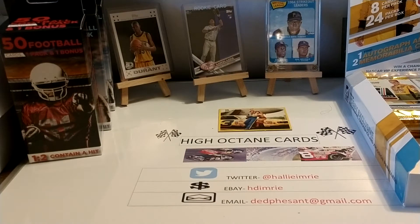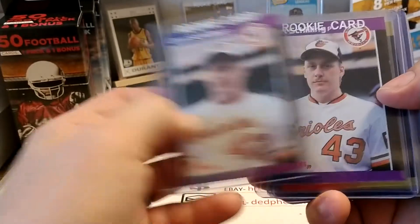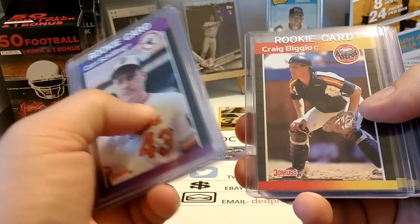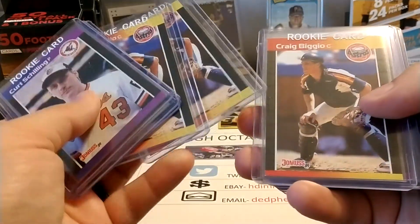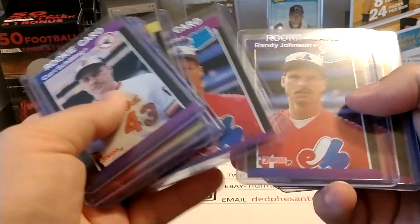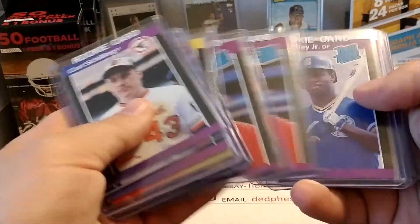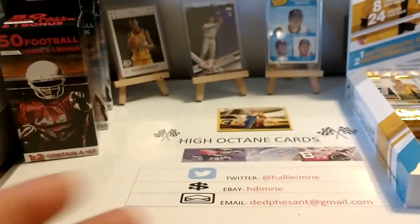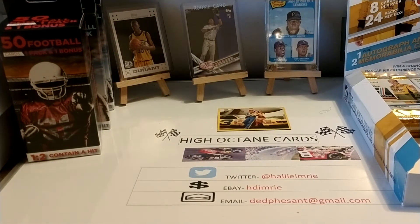I'll share with you the rookie cards I did get out of this haul. I got a couple of Curt Schillings, a John Smoltz, a few Craig Biggios, a couple of Randy Johnsons, and then the big one — we got four Ken Griffey Jr.'s out of this. Overall I'm very happy with my purchase, even though it started off a little slow. Those first eight packs were very hard to swallow because I thought maybe I'd been had, but the rest of the packs redeemed themselves.